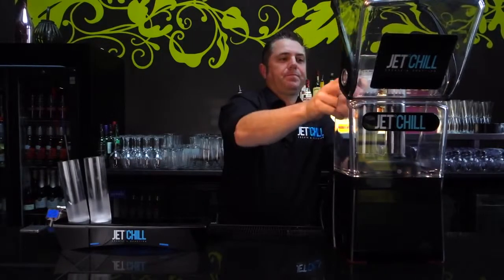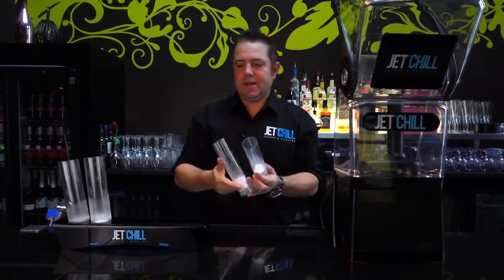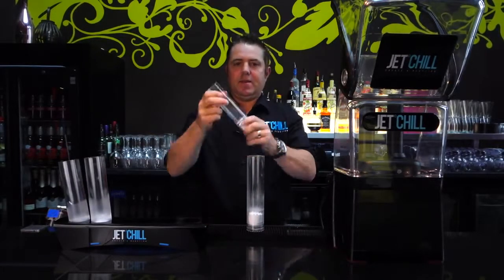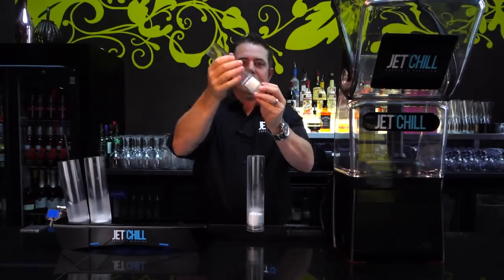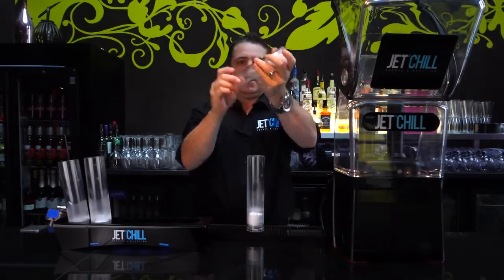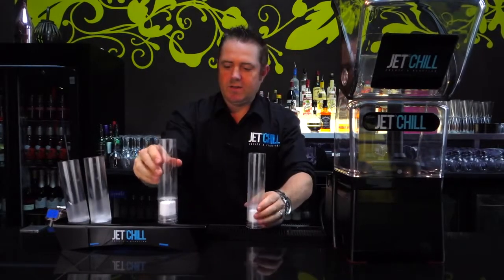Once that's done, just lift the lid up and pull your glasses out. Give them a tap down just in case there's any dry ice that's formed on the outside. Give it a little tap out on your mat, and you'll find that is the perfect charge — three quarters full, nothing coming out, and that is now ready to serve.